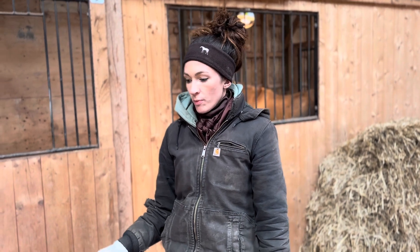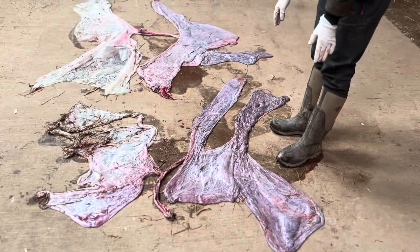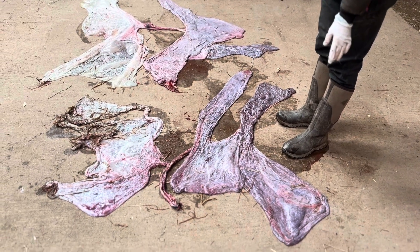Today we're going to do some examinations on placentas. We have two placentas from two foals that were born last night. I've laid them out with the allantoic side out, so they're inside out basically. I find this way easier to see that they're complete.